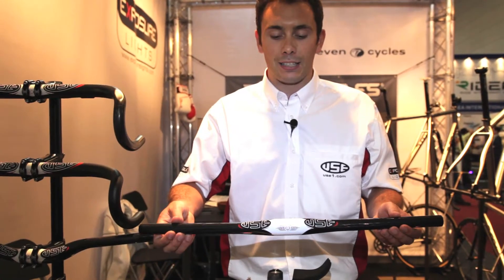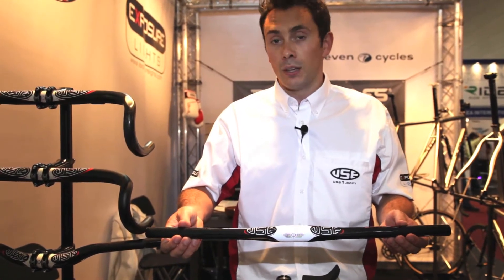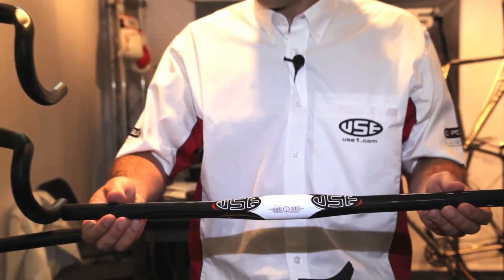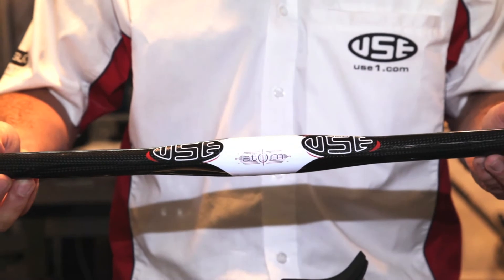This is our carbon Atom flatty bar, 580mm wide, aimed at the cross-country market. A classic bar with a slight bit of flex for just a little bit of comfort.